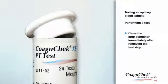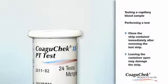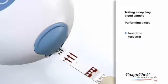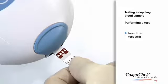Remove a test strip from its container and close the container again immediately with the stopper to prevent damage to the strips. Hold the test strip so the lettering is facing upward and slide it into the test strip guide.